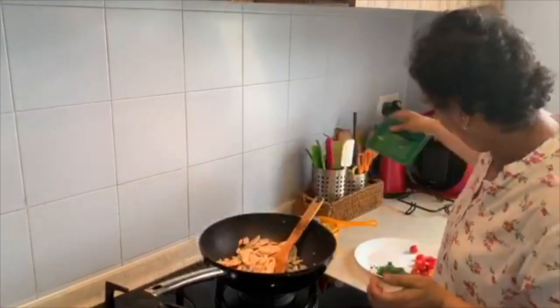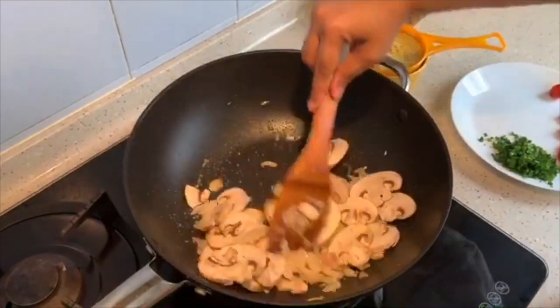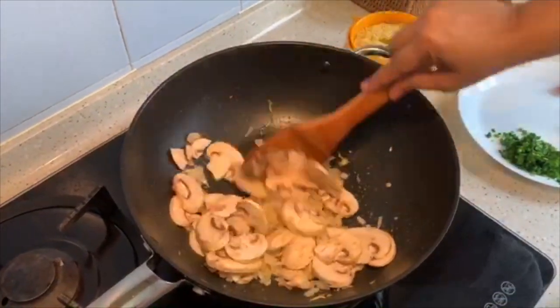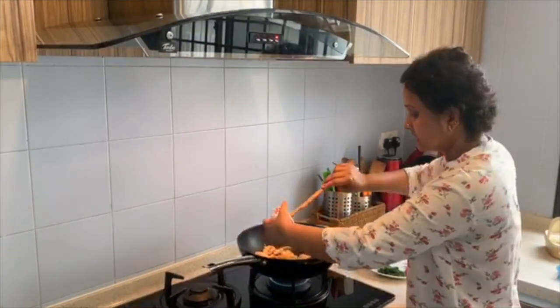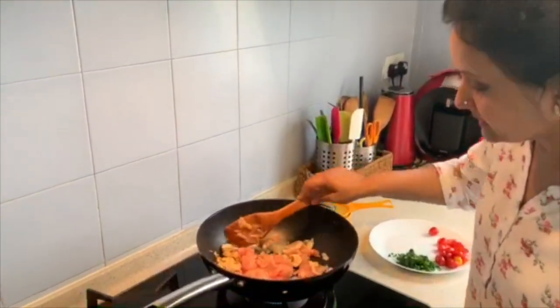I am adding in some mushrooms — I am using button mushrooms, about 100 grams. I am adding in 100 grams of chicken. I am using boneless chicken, cut into small pieces like this.